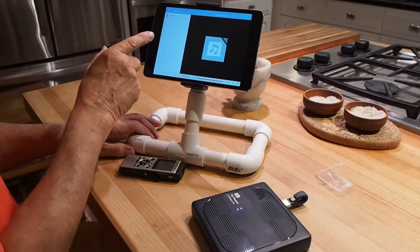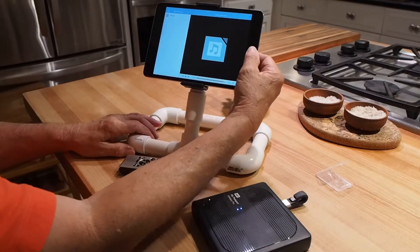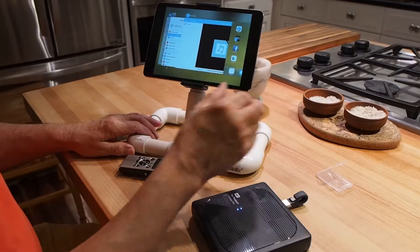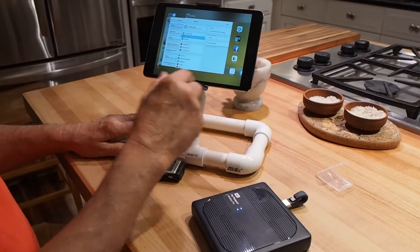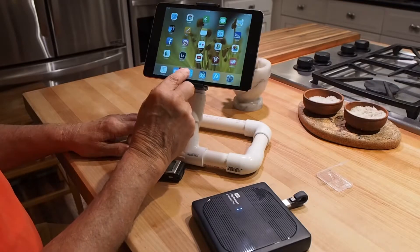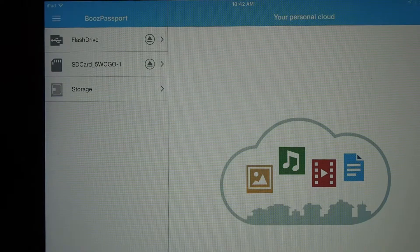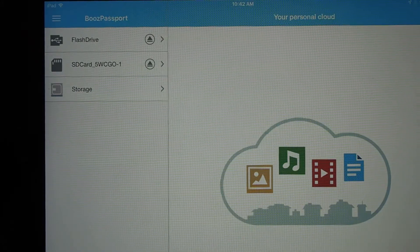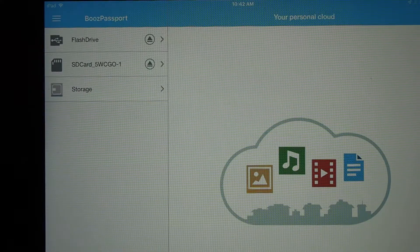Now I go to the My Cloud app, but it's not showing the SD card. So I exit the program, double-click, and swipe it away. Restarting My Cloud causes it to survey what's connected to it. Now when we look at the menu, we have the flash drive, the iExpand drive, the SD card, and the storage on the hard drive itself.